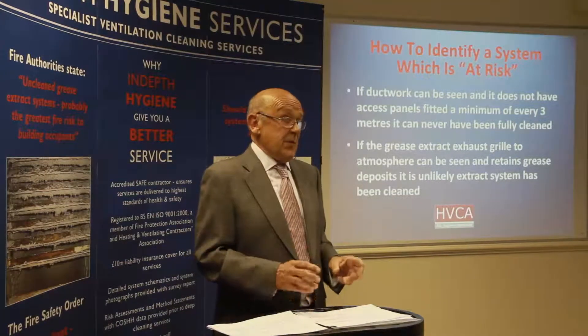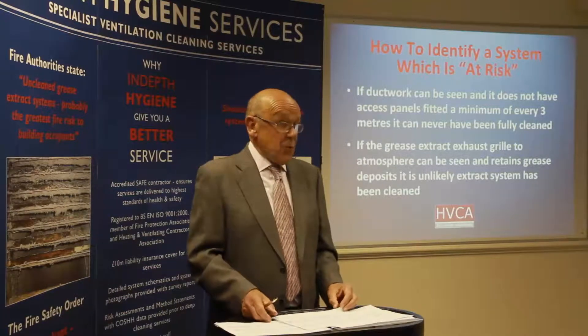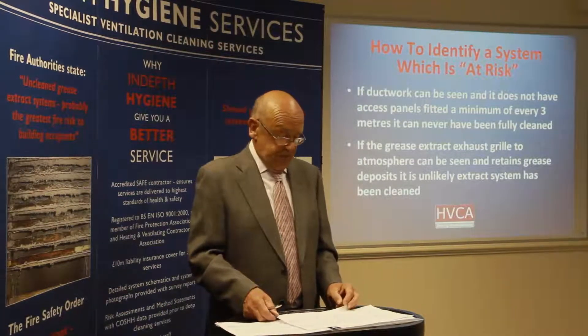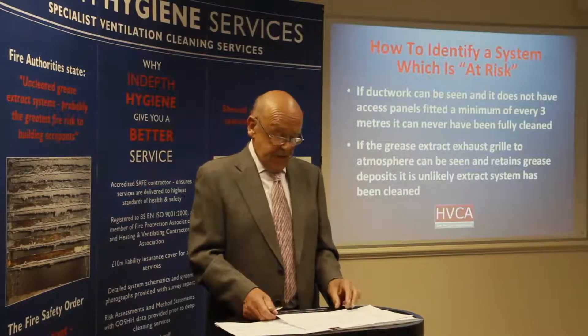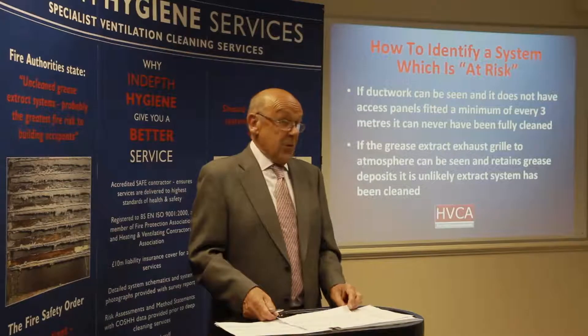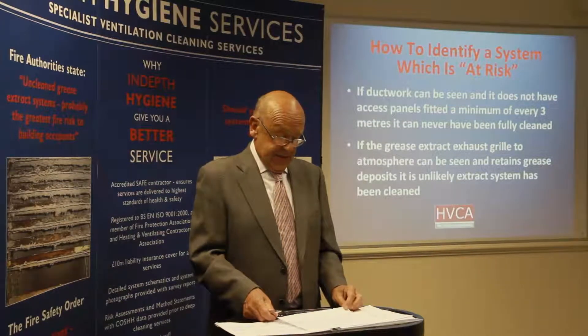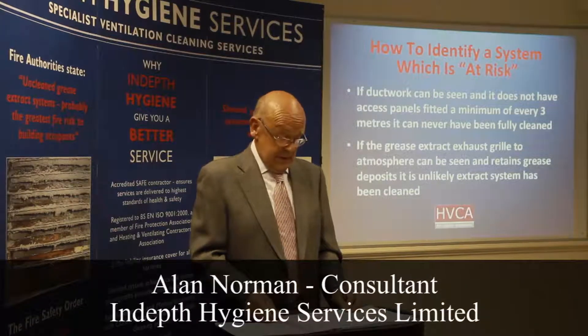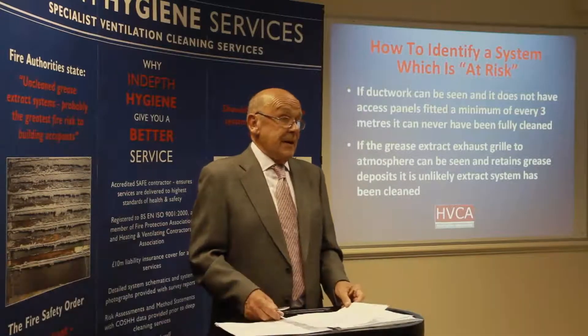If the grease extract exhaust grill, which is often situated on the side of the building or on the roof, retains fresh grease deposits, or there's evidence of grease around the exit grill, the grease extract system running to it will not have been cleaned and will have significant grease deposits in the ducting.